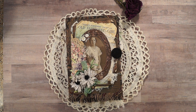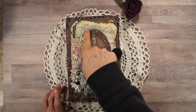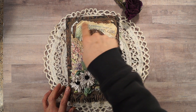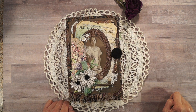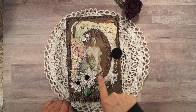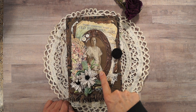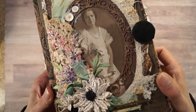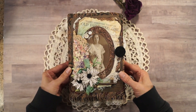Hi everyone, it's Terry from Terry Scrapbooks. I have a junk journal to share with you today. I named it 'There's Something About an Old-Fashioned Girl.' This is an actual vintage sheet music piece I cut out, and here's a chipboard frame. This is a vintage photo of a girl who looks like she has a graduation scroll in her hand — a graduation photo.